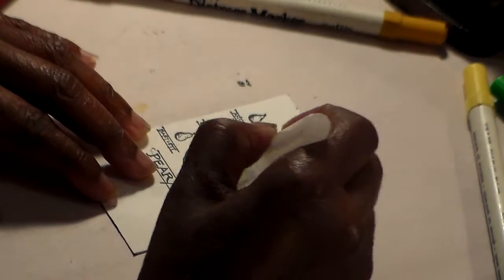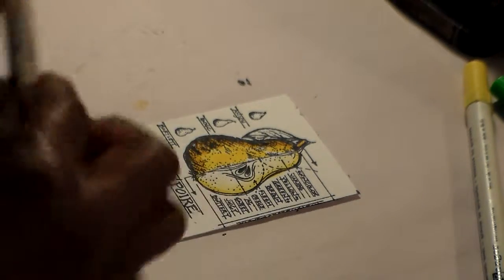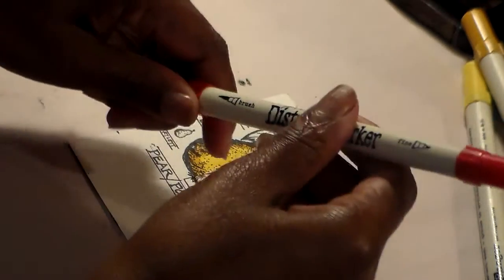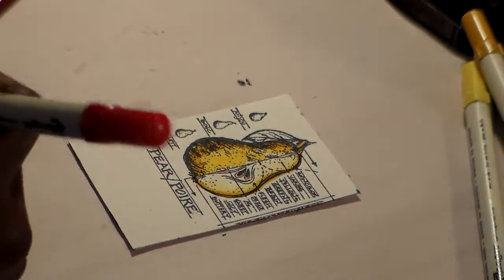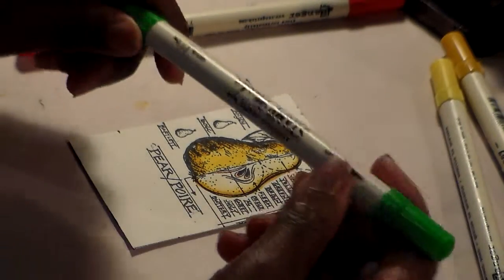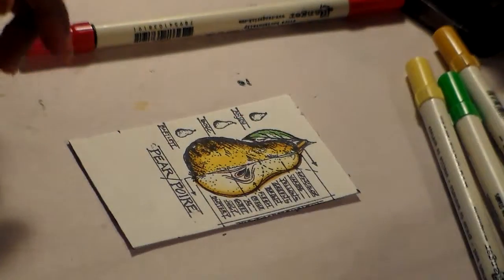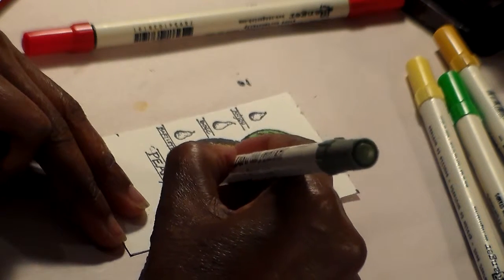I'm going to take my Wild Honey again and go around the edges on this side to give it another dark area, just like that. Then I'm going to take some Festive Berries and color the seed just a little, give it a little color. Then I'll take a green marker and hit the leaf right here, followed by Forest Moss on the darker side of the leaf to give it a nice shadow.